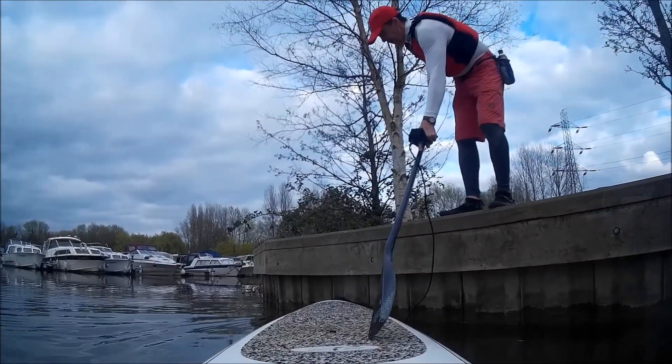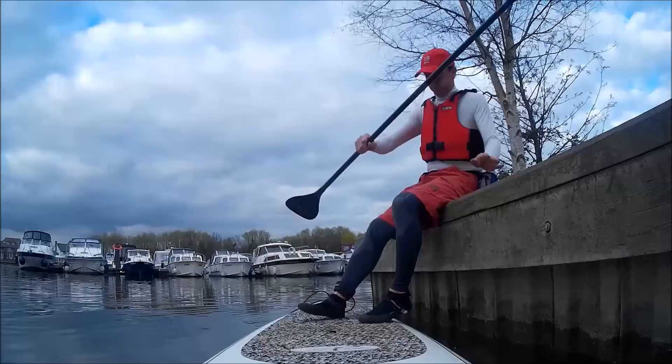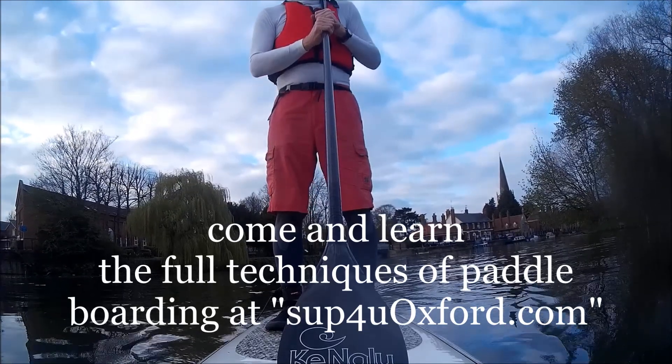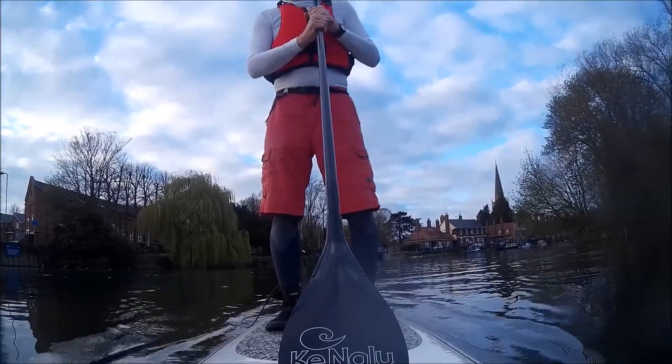Here I'm positioning the board so that I can actually step onto it from the quay. Place your two feet in position, get yourself nice and steady into the pause position. This is a position you can go into for safety, a break, or if you're feeling insecure.